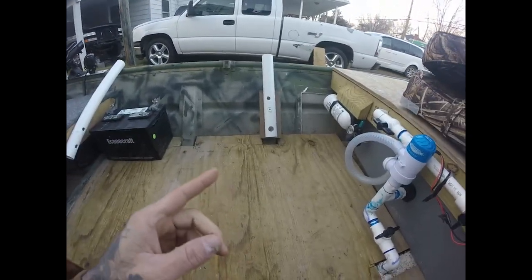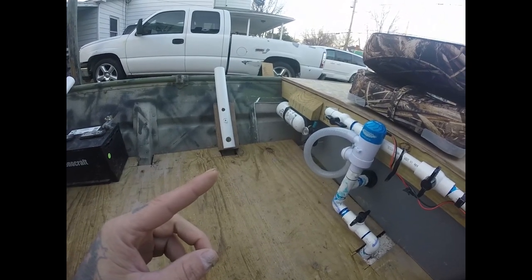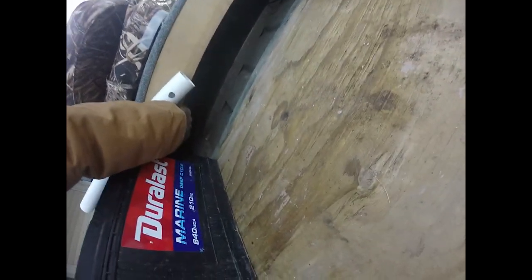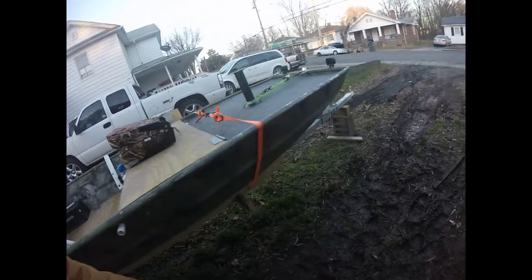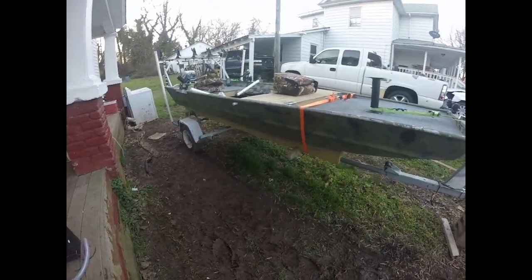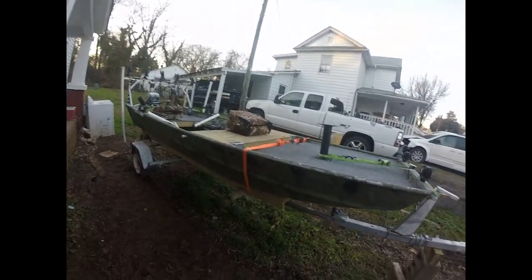You can see where I cut out the old bench seat to get the live well to fit in there. I had to install a fire extinguisher, of course, and I've got plenty of storage here — that's where I put the life jackets and all the stuff I want out of the way. The total boat — I probably got about $1,200 into it. It's a damn good boat for catfishing.